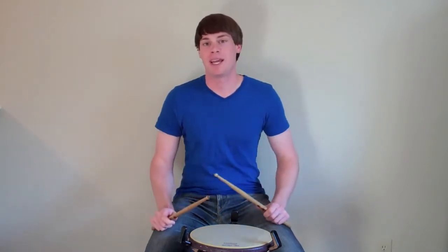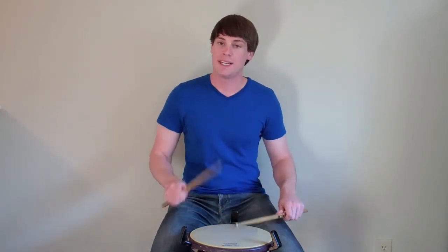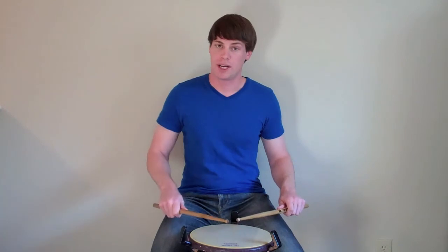So if we're playing a Lesson 25 beginning with our right hand, the rhythm would be: one E and. And the sticking would be right, left, right — so one E and, or right, left, right.